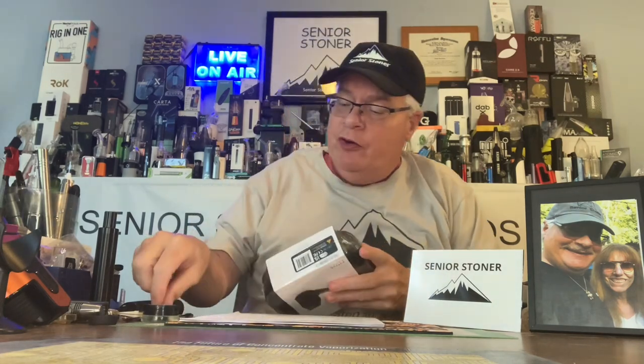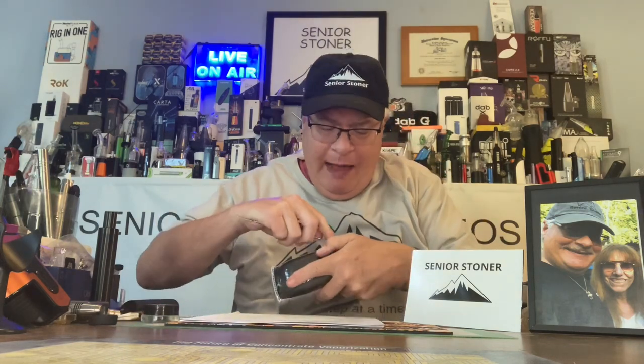This is going to be one of those items that Mrs. Stoner and I are going to use quite a bit. I actually have on order a flower bubbler, a flower atomizer, a bubbler, and a travel kit. We'll see how that works with this.